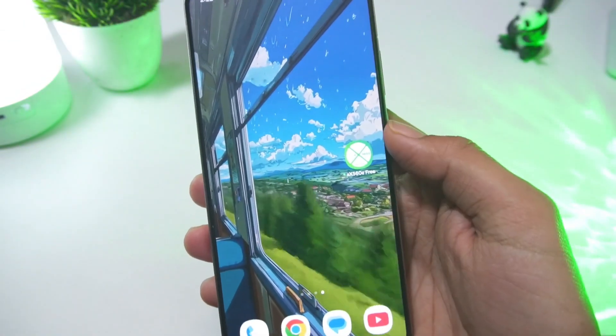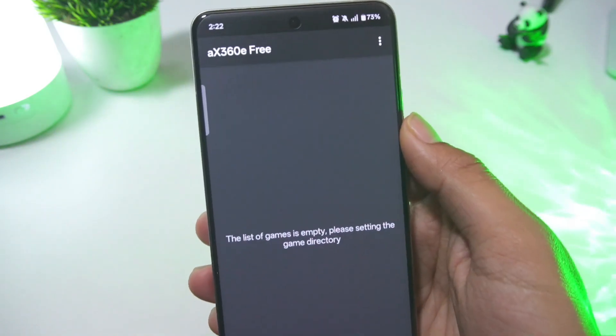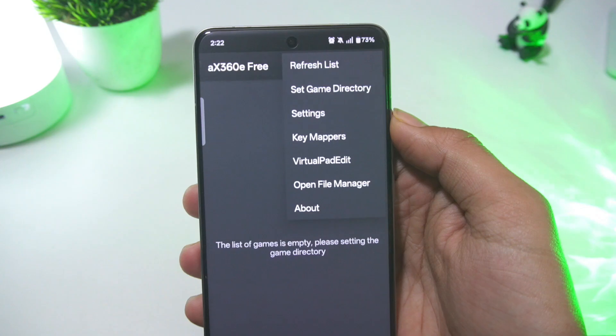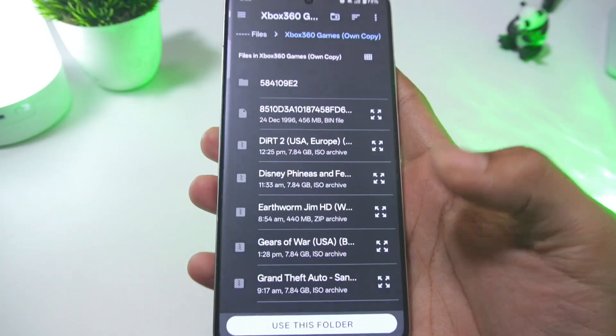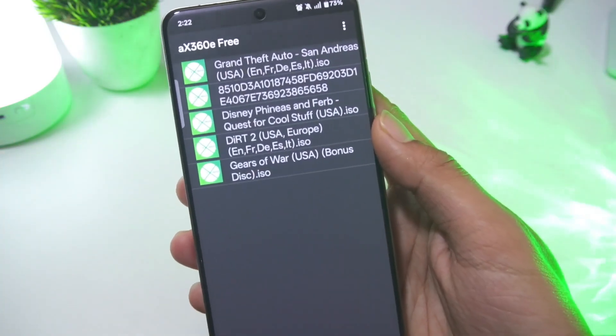I already have the early beta version installed. It's only 8 megabytes in size — that's a very small size. Setting it up is also very easy. Just click on the three dots here, and you'll find the 'Set Game Directory' option. Open the folder where you've stored your Xbox games and select 'Use This Folder' to allow it. All your Xbox 360 games will be added here.